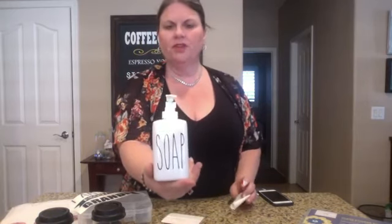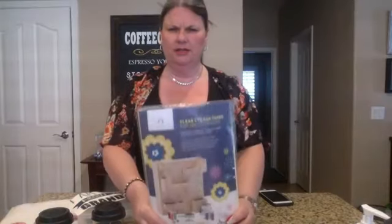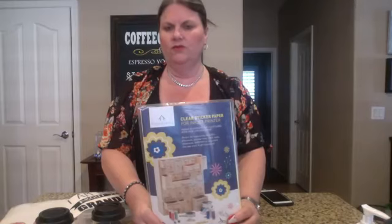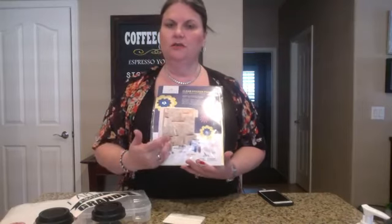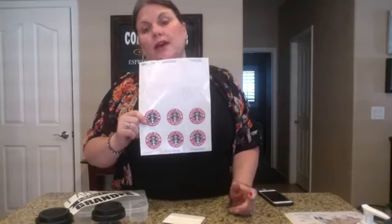Pull it up kind of slow and make sure it's down, and now you have a Raiden little soap pump. It's really quite simple. You can order clear labels on Amazon — they are excellent for putting labels on anything and you can just print them on your computer. So if you didn't have a Cricut or a Silhouette, you could do this. It has a clear back so you don't notice it on your items.